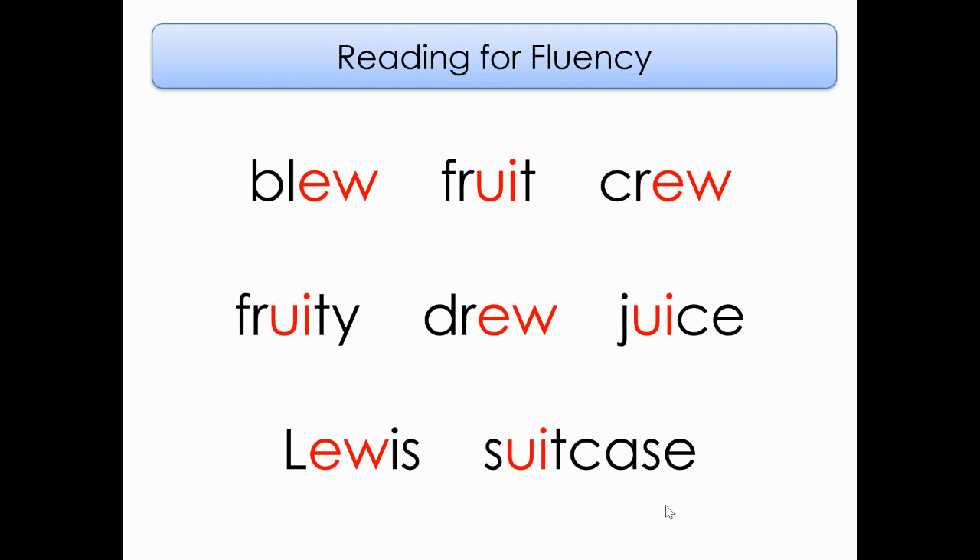Fruity. Drew. Juice. Next line down. Lewis. Suitcase. Give yourself a high five — that was awesome!